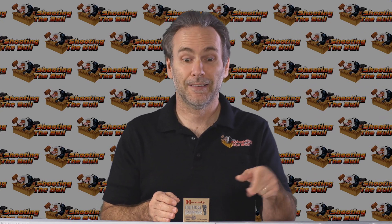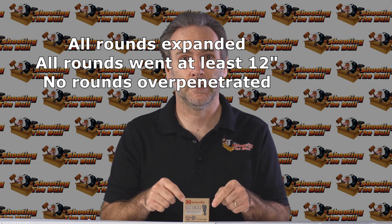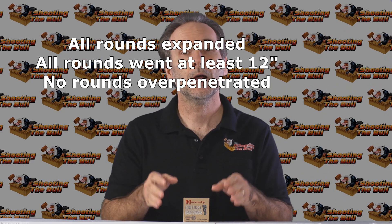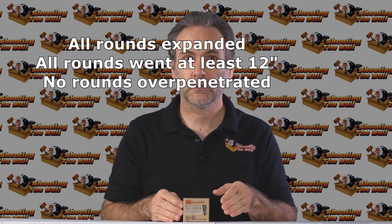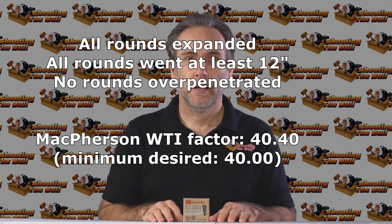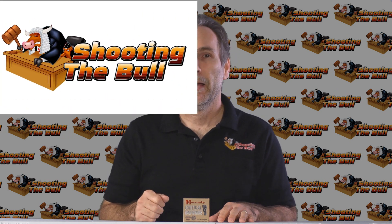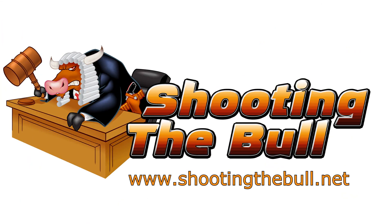I had Critical Duty in my gun, and after testing Critical Defense I immediately swapped it in, because this is definitely a much better, more suitable round for personal defense out of that short 3-inch barrel. Thanks for watching — please subscribe and like the video if you enjoyed it, and stay tuned because there are lots more episodes coming up in this 9mm ammo quest.